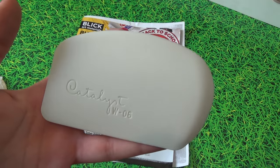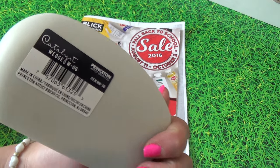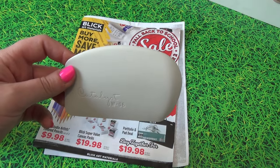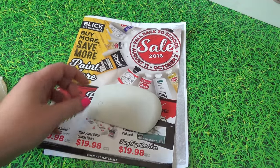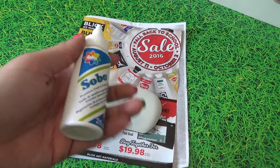I'll start off with the wedge. When you can find these for cheaper, grab them — they are pricey. These are usually used for ceramics so you can smooth out edges and add texture. Also great for arching, art journaling, decoupage, and so on. That was a good find on sale.